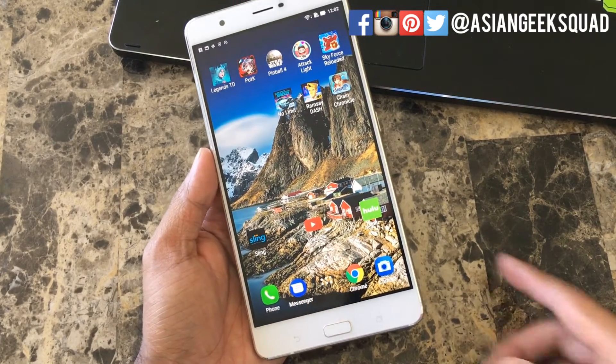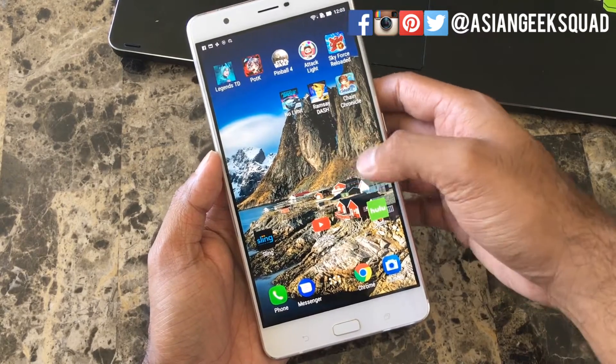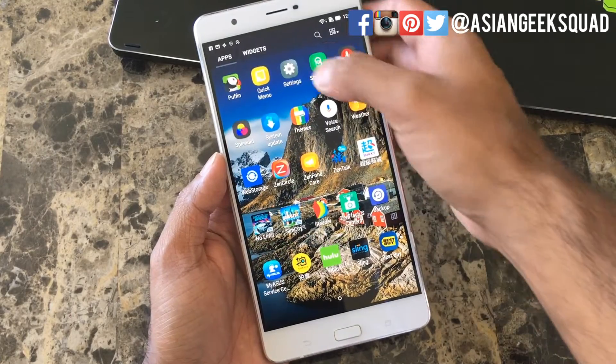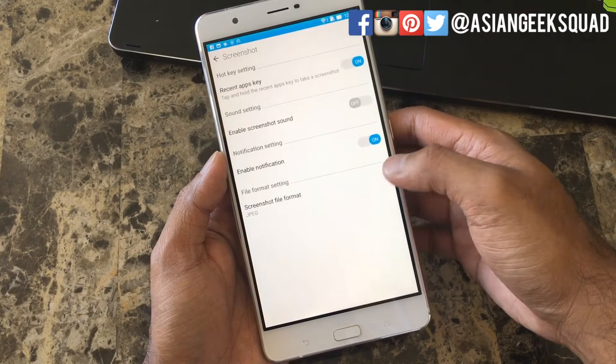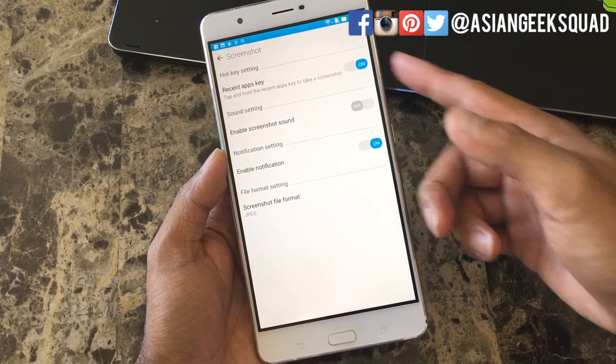Just in case this particular option isn't on for you, go to Settings, then go to Screenshot, and turn on the Recent Apps key.